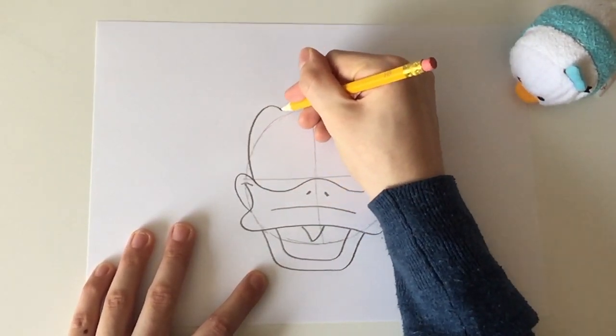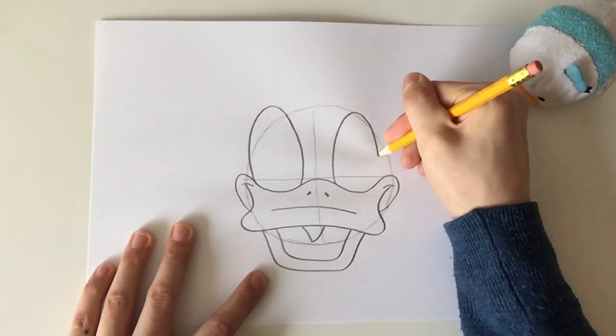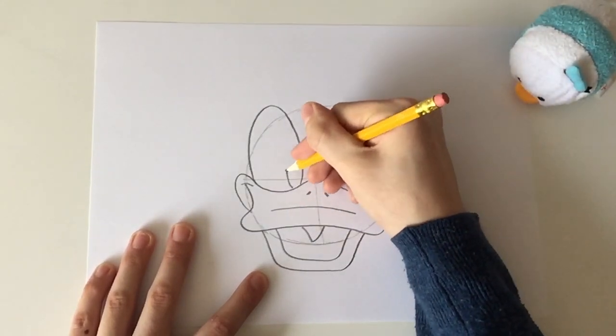Now draw 2 egg shaped ovals for his eyes, plus 2 smaller ones for his pupils.